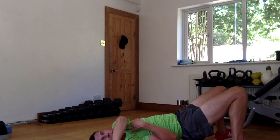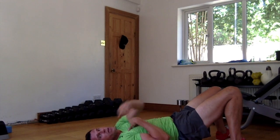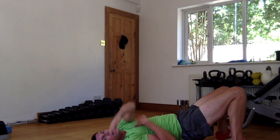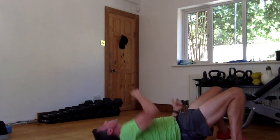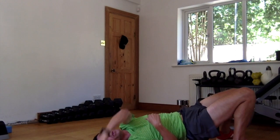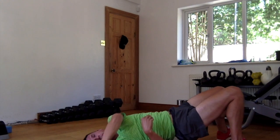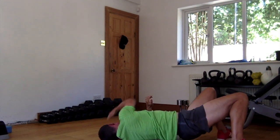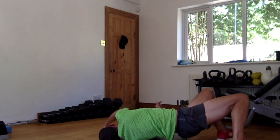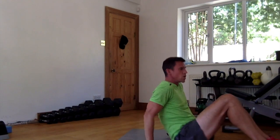30 seconds — 11, over, 12, over, 30, over, 40, over, 15, over, 16, over, 17, over, 18 — reach as far as you can — over, 19, over, 20. 10 seconds — 1, 2, 3, 4, and 5. Okay, so that's 25 taps, 1 minute in total.